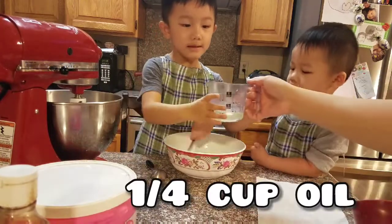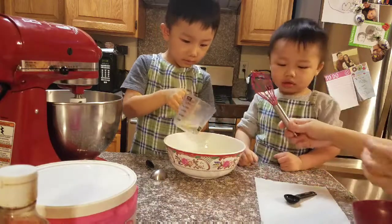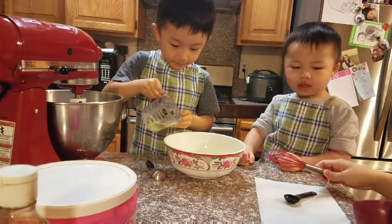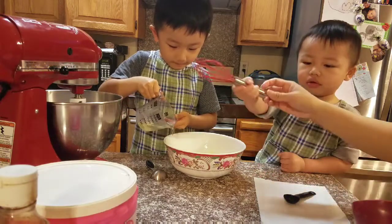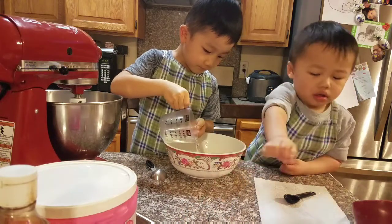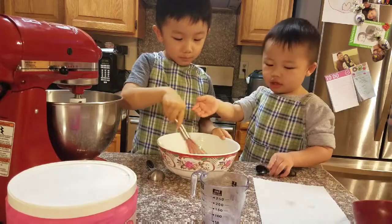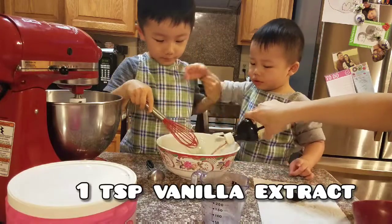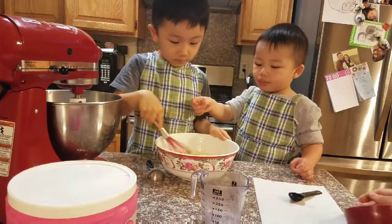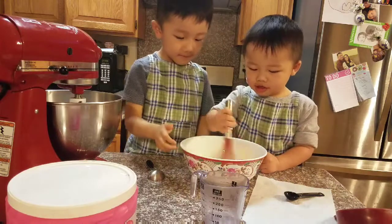One quarter cup of oil. Honey, be careful. You can start, Jayden. Did you pour the oil in yet, honey? Good job. Now we'll do vanilla. Jayden's turn now. Ivan, let Jayden have a turn. Thank you.